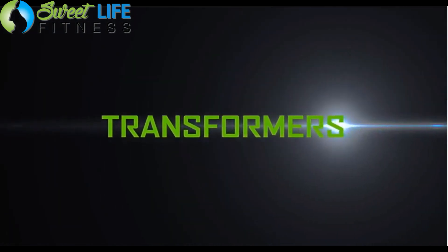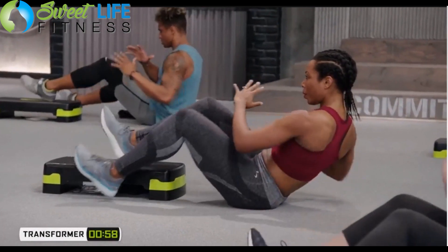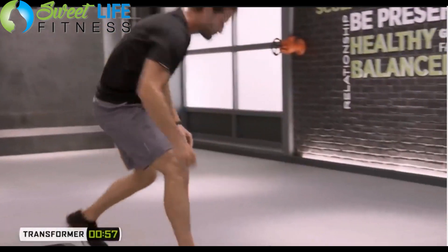Shaun incorporates familiar moves from other programs a little differently with the step. Each day you fill out a book that comes with the program. These daily moves are called Transformers — you do each one for one minute and track how fast and how many reps you complete.